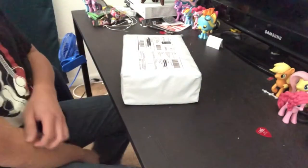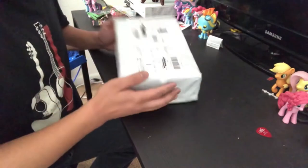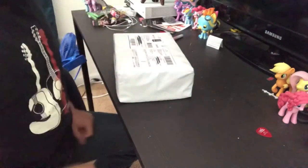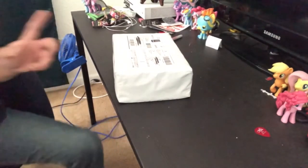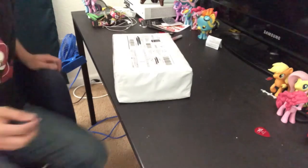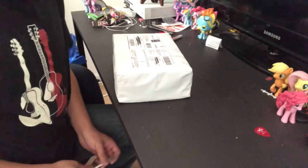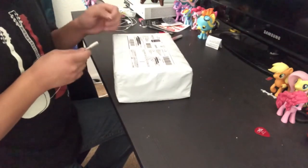Alright, this is going to be an unboxing video of something — I don't know what's in here. Well, I kind of do know, but you guys don't know. Sounds like Legos, sounds like Lego. I'm gonna go ahead and do the unboxing for this thing. This actually came all the way from Hong Kong — it took a couple of days to ship here to the United States, that's where I live.